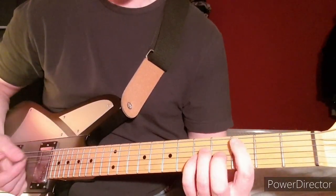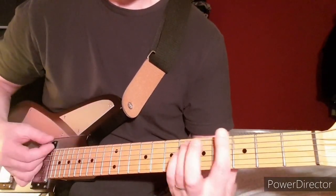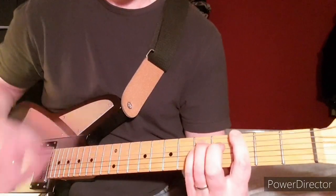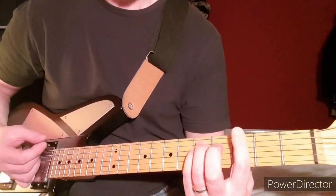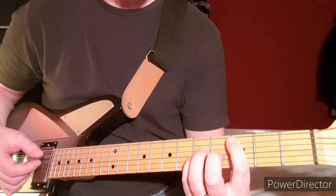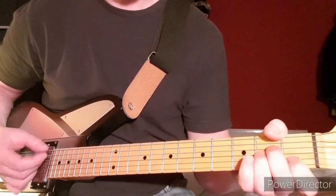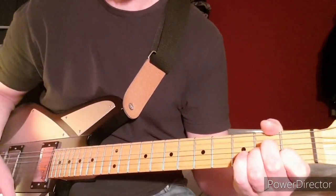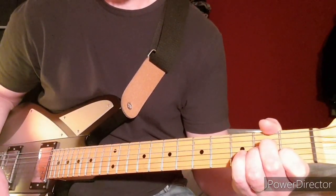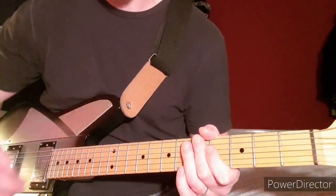The end of the song goes: 4th to 3rd fret, then 5th fret on the low E, then back to 4th, then 3rd, then 2nd fret on the A string power chord. And then finish on the A minor and let it ring out. And that's all there is to the song. Cheers.